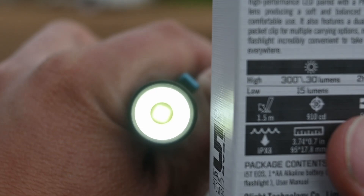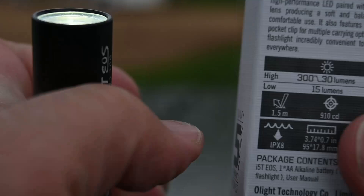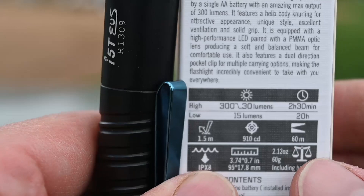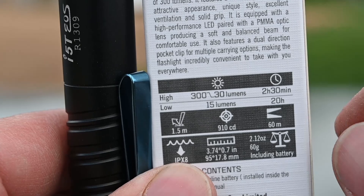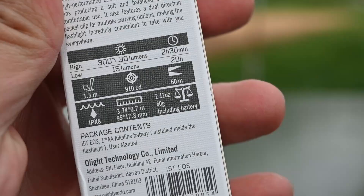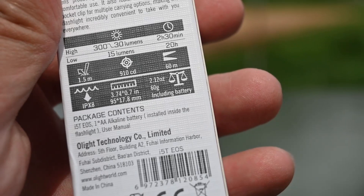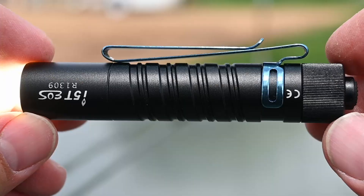What I think the case is, is that as it's turned on to high mode like it is right now, the longer it's on, that battery is going to slowly drain — this is just one single AA battery in here. The lumens will drop all the way down to 30 lumens at the end of 2 hours and 30 minutes. It's IPX8, so you could submerge this thing underwater as well. It's 2.12 ounces including the battery.